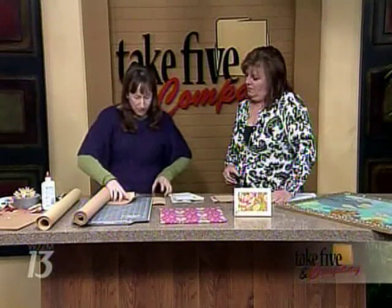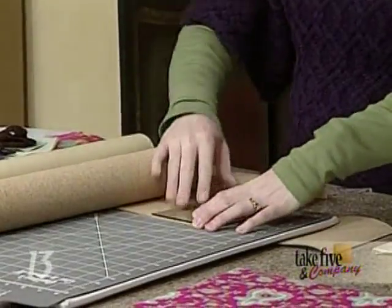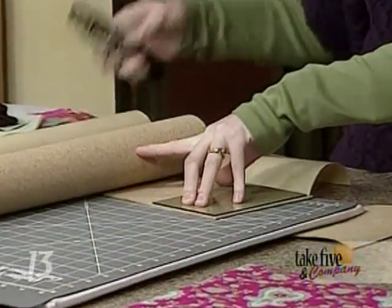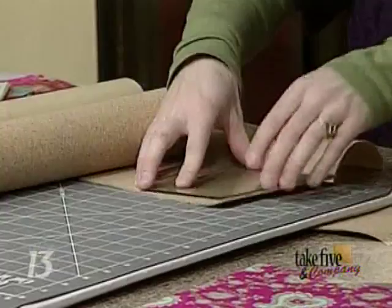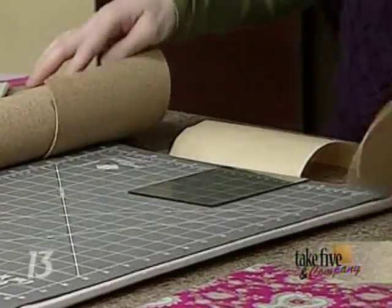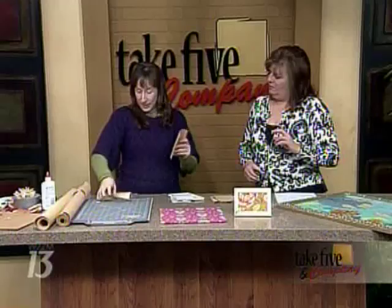You just take your glass, trace it, or just cut a piece the same exact size. Use a craft knife or a box cutter — be careful when cutting. You cut that and you end up with a little piece here, and as you can see it's bendy and kind of rolled up.